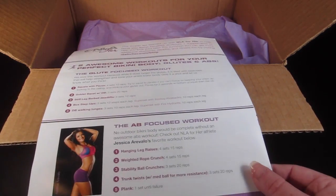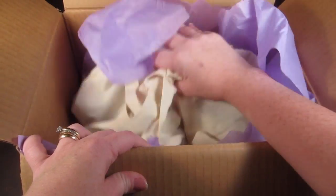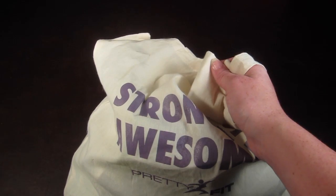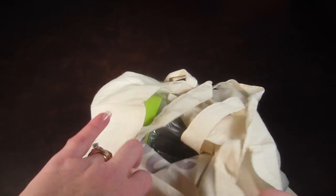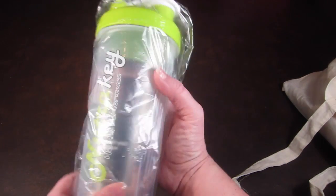There are some workouts on the back of the booklet. Inside the box there's a little tissue paper with a sticker, and it looks like everything is in a tote bag. Here's the tote bag — it says 'Strong is Awesome,' has a Pretty Fit logo on it, and they gave it an estimated retail value of $9.99.